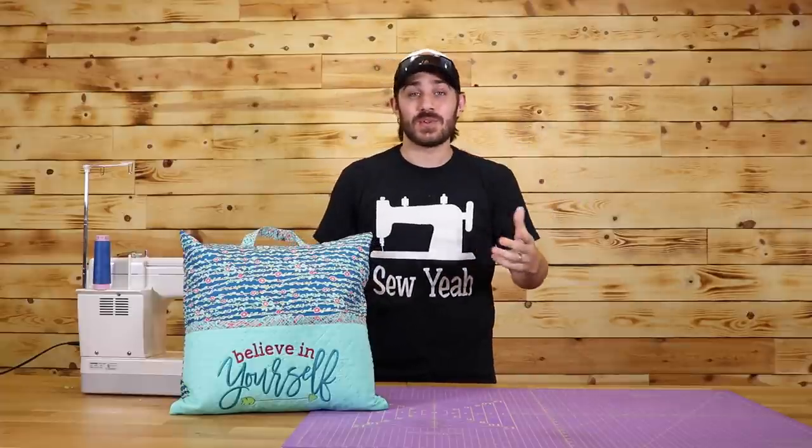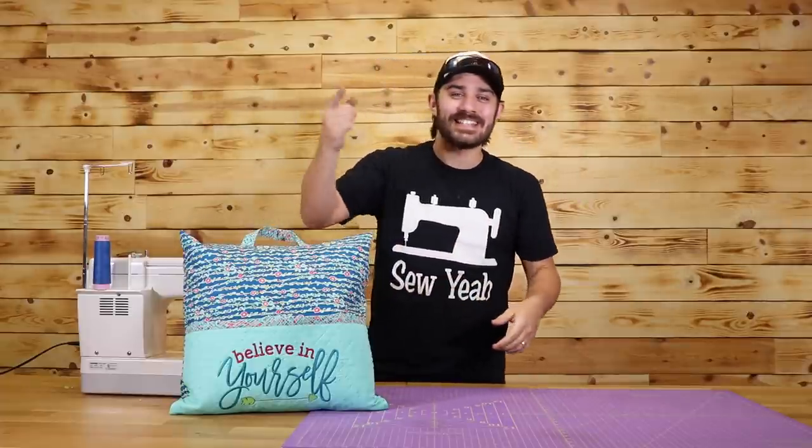What's everybody? Welcome back to another tutorial. Now with kids going back to school, I thought it'd be a great time to learn how to make a reading pillow. Let's get started.